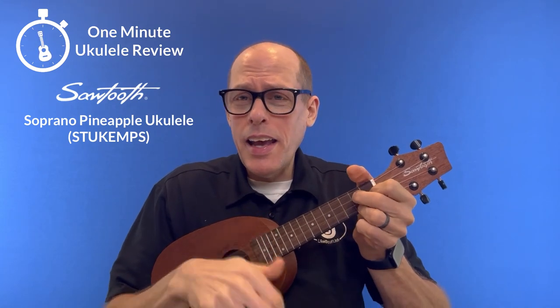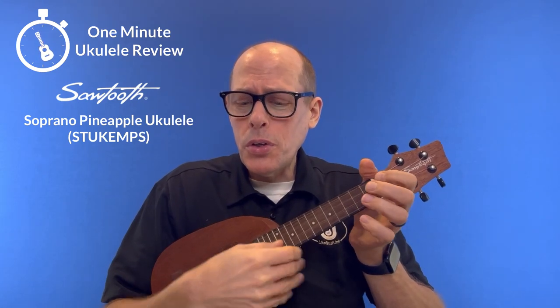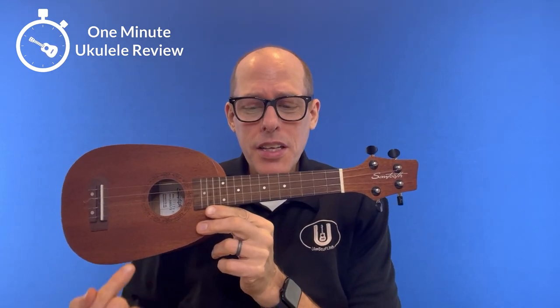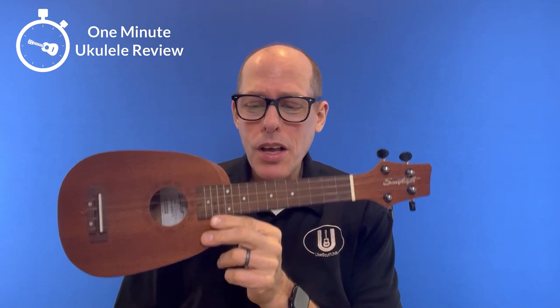It's the One Minute Ukulele Review! Welcome to the One Minute Ukulele Review brought to you by ukestuff.info. This time we're looking at the Sawtooth ST-UKE-MPS Soprano Pineapple Ukulele.